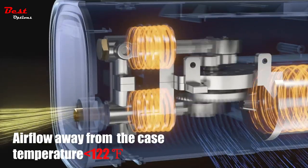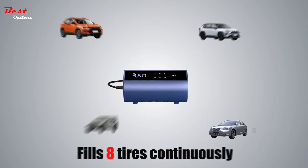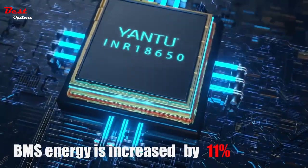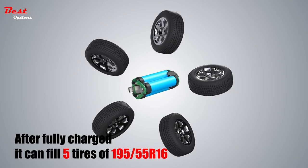The air compressor is equipped with an accurate and bright digital display which can show real-time tire pressure, preset pressure, battery usage, and inflation mode. The display is clear even in sunlight, and you can see the content of the digital display screen without squatting down. It can also be used at night.